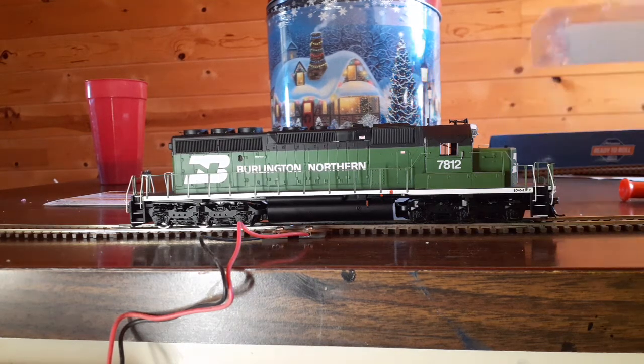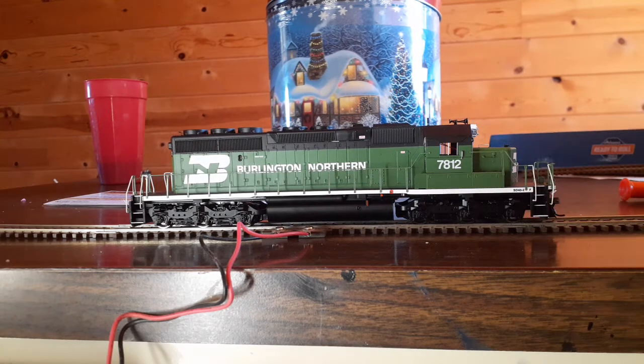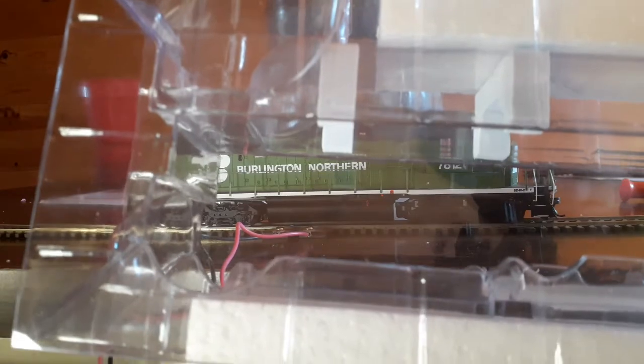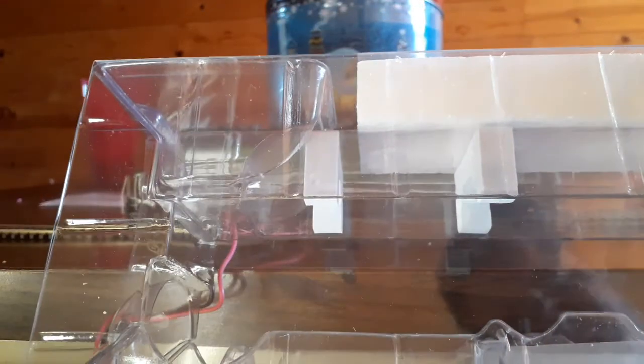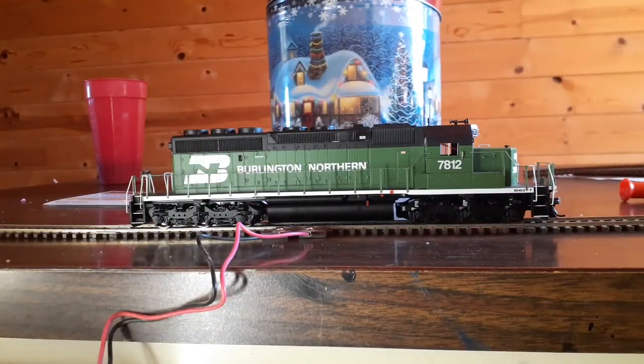We'll start with the packaging first. You got your nice sturdy box right here, and the protective clamshell that the locomotive sits in, complete with these little foam risers right here to protect it. And of course your slick paper to prevent scratches. That should protect them all very well in storage and transport.